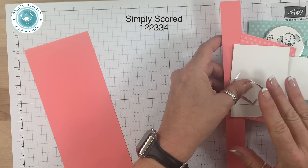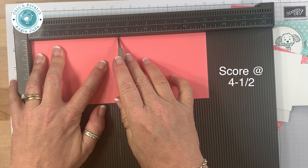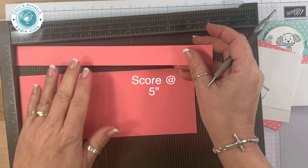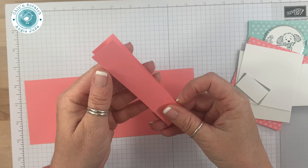I'm going to get the Simply Scored scoring tool. I'm going to score this at 4 and a half, and I'm going to score the belly band at 5. I'm going to fold this over — that's our belly band.